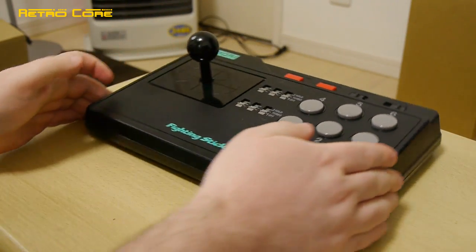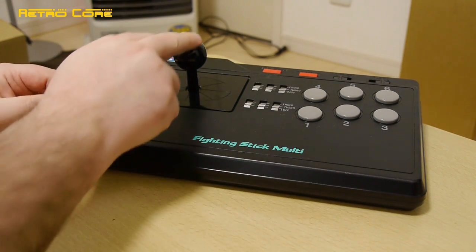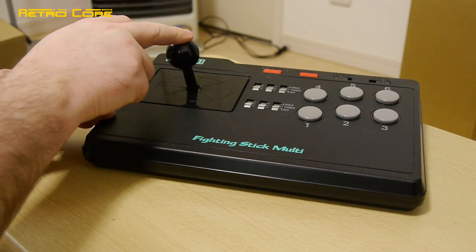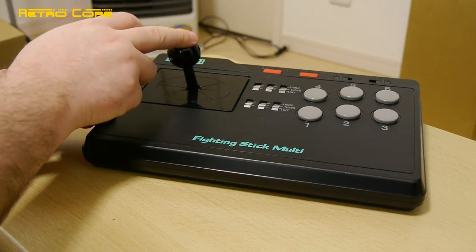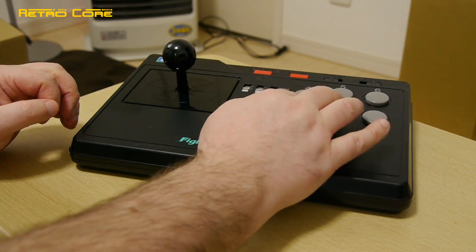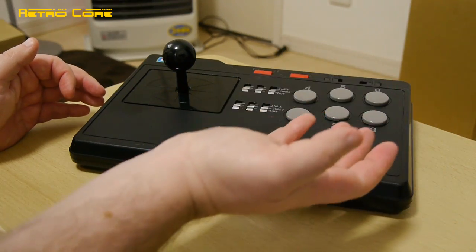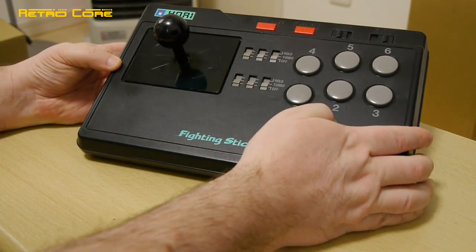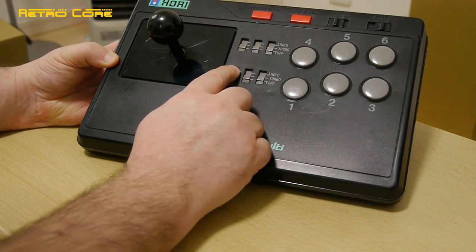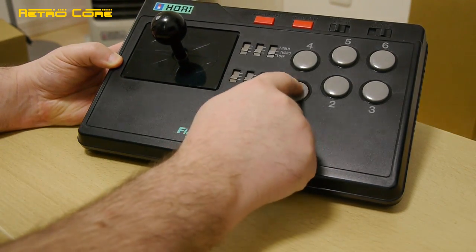Not only is the stick good for multiple systems, it's also a very good stick in general. The main joystick part is very responsive and senses quite well. The buttons, while not micro-switched, do have a nice bit of travel - not too much, not too little - and they feel extremely solid. Another good point is there's an automatic turbo option for each individual button, which could come in handy for shooters where you've got to keep hammering the button.